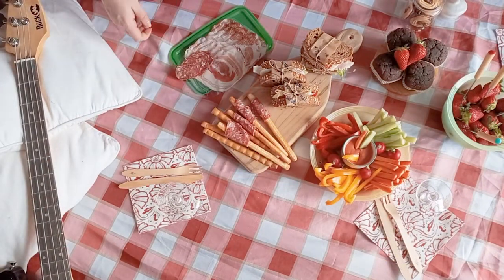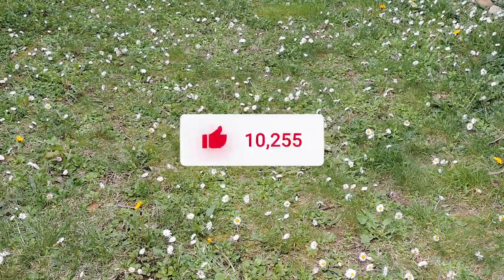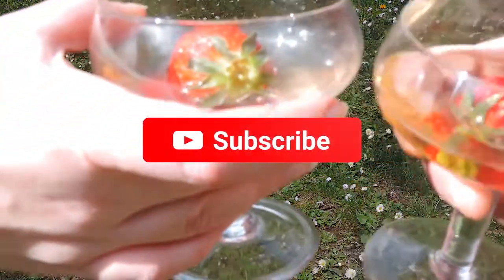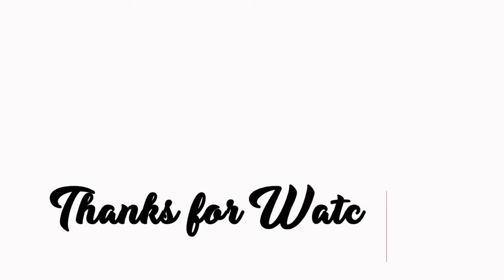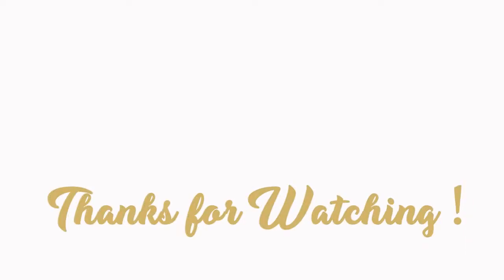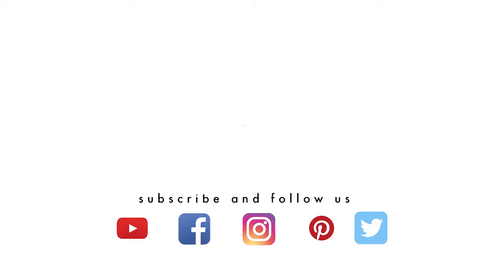We hope you enjoyed this picnic vlog as much as we enjoyed making it. Don't forget to like and subscribe so you never miss out on a video from us. Bye! We'll see you next time.